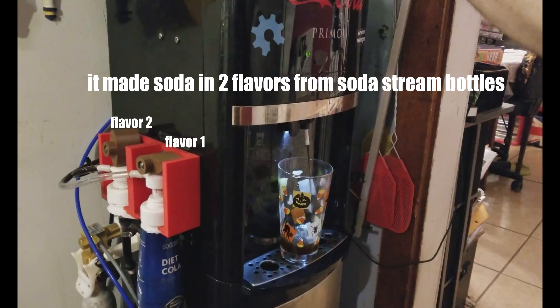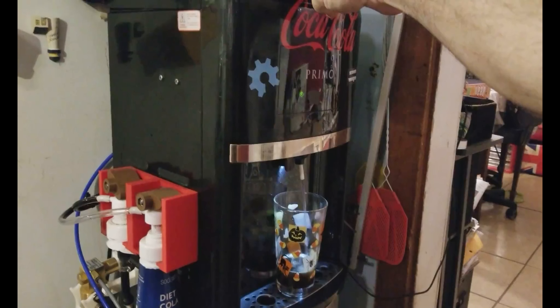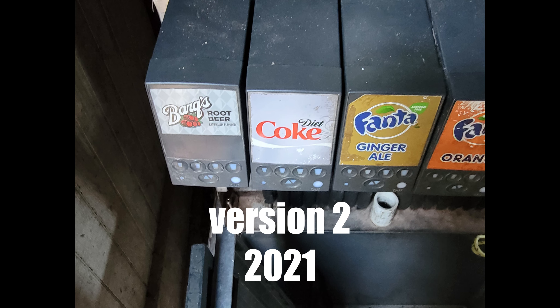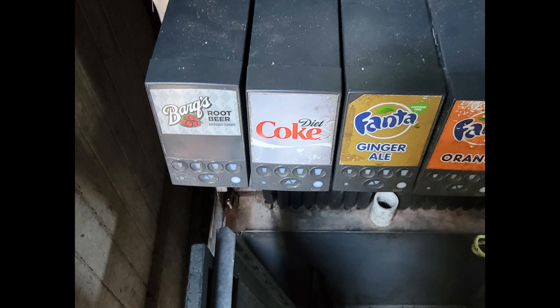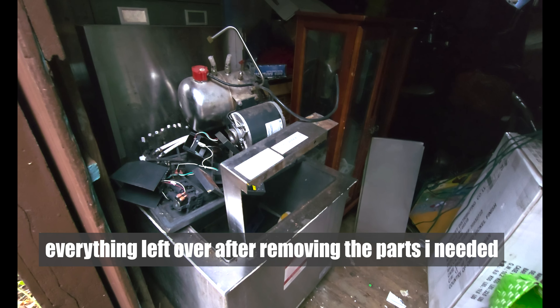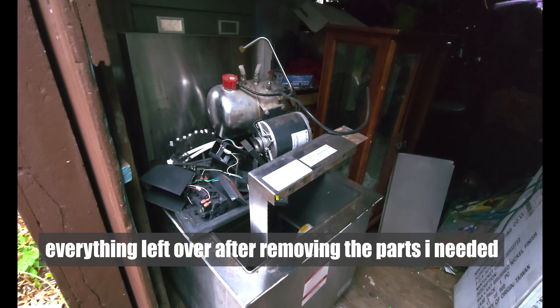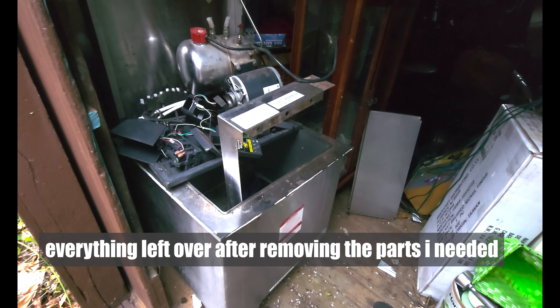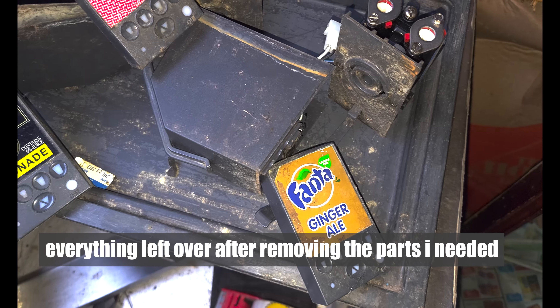The original machine worked okay, but it needed a lot of improvement. During the COVID lockdown, a restaurant near me went out of business, and when the new restaurant moved in, they gutted the place and threw out all the old equipment into the parking lot. They had thrown out an 8-flavor ice-cooled soda fountain and two carbonators.